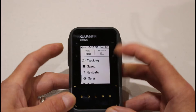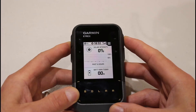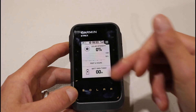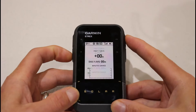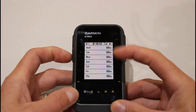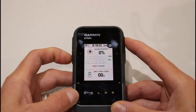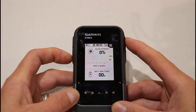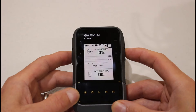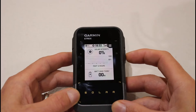On the main menu there's actually a screen that says 'Solar'. If you go into that it will show you how much battery has been increased by solar charging. If you scroll down through the screens it will show you different days and what battery gain you've achieved from solar charging on each day.